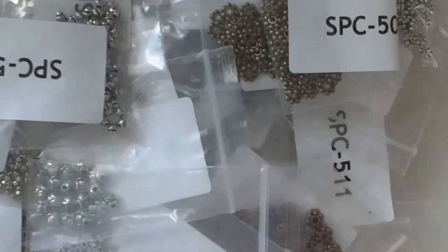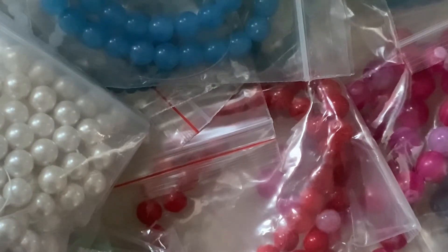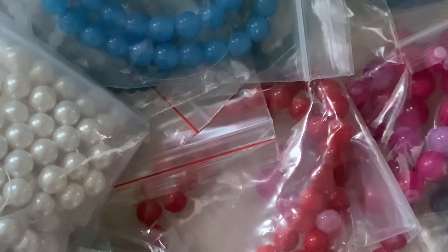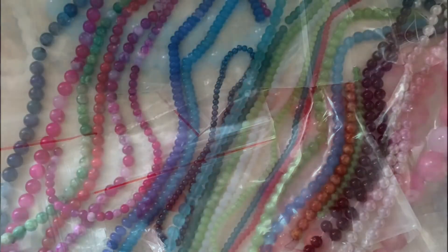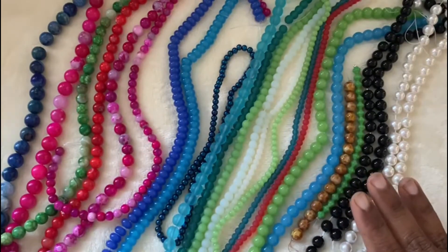Then we have here some gemstones. Let me go with the pearl beads first. Let me see where the gold beads are. These two are the pearls. Hi friends, welcome back. These are the beads that I bought from Beatbox Bargains. Let me go over this.